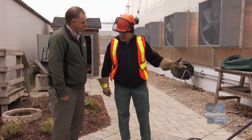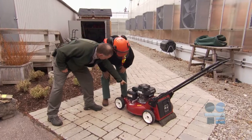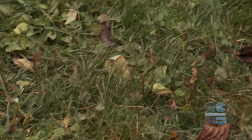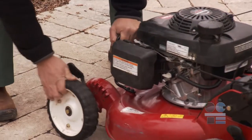If the mower requires repair, tell your teacher — do not operate any equipment that has potential to malfunction. Next, check the mower for proper height, which is based on the conditions of the terrain and required height. Lock the tabs into place.